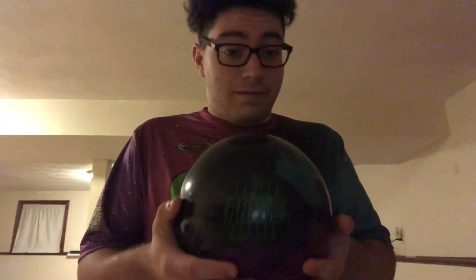This is a tremendous ball — I love this ball. So go pick one up for yourself. I'll see you in the next video. Bye.